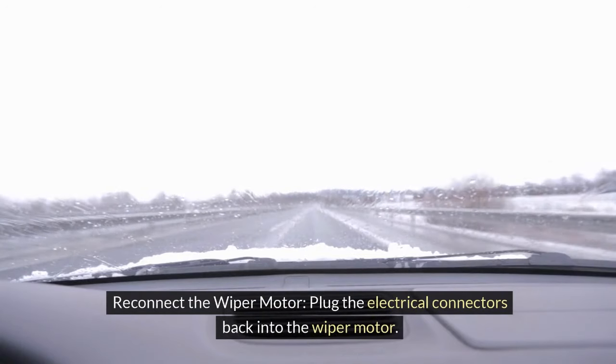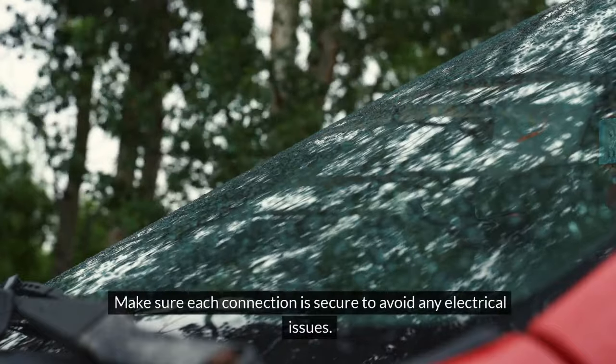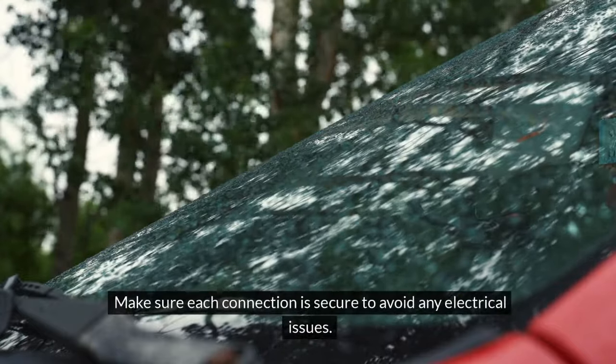3. Reconnect the wiper motor. Plug the electrical connectors back into the wiper motor. Make sure each connection is secure to avoid any electrical issues.